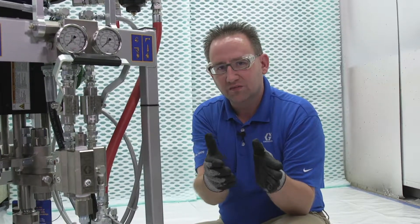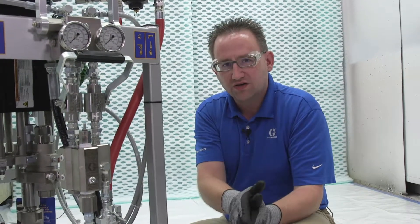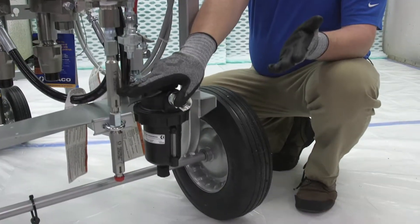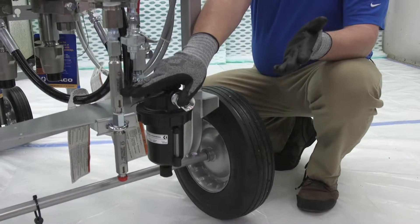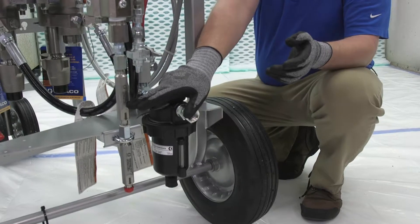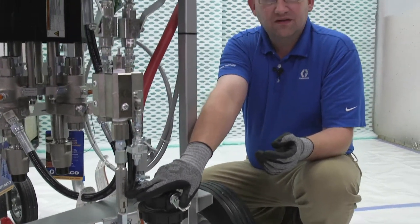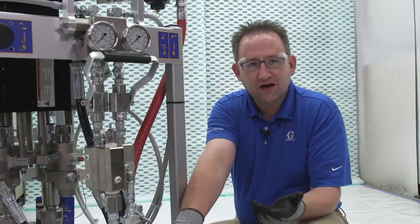Why is that important? When we go to flush, all we're flushing out is the static mixers, some spray line, and a gun — in some cases about 35 feet. In other cases it could be longer, but it's a lot less than the 20 to 25 gallons of flushing required with a single-leg.